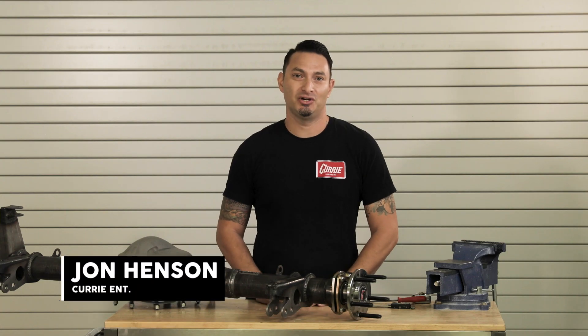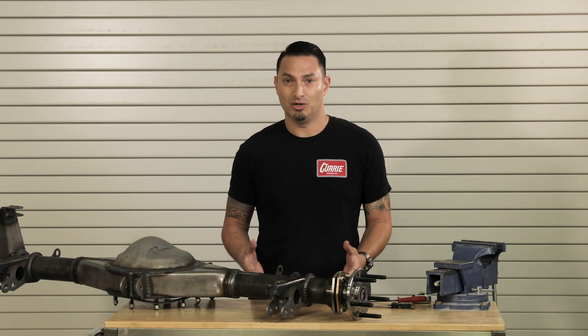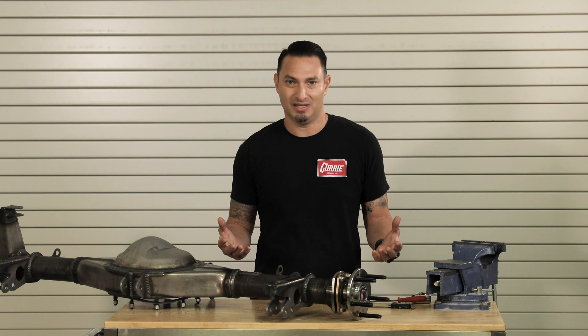Hi, I'm John Henson for Curry Enterprises, and today I want to go over what is axle offset or brake space — really two different ways of saying the same thing.